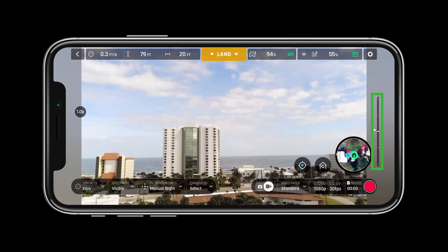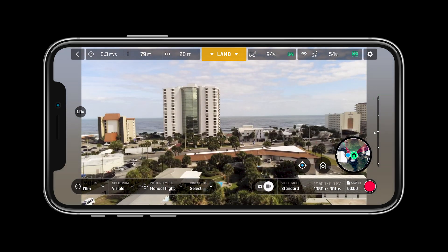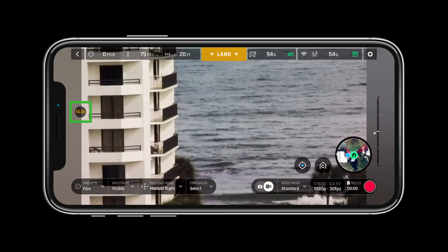The bar on the right-hand side of the screen allows users to see the angle of the camera. The X on the left-hand side of the screen allows users to see how much zoom is being used.